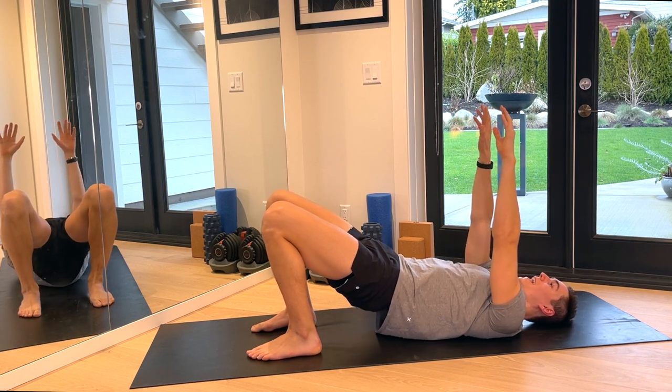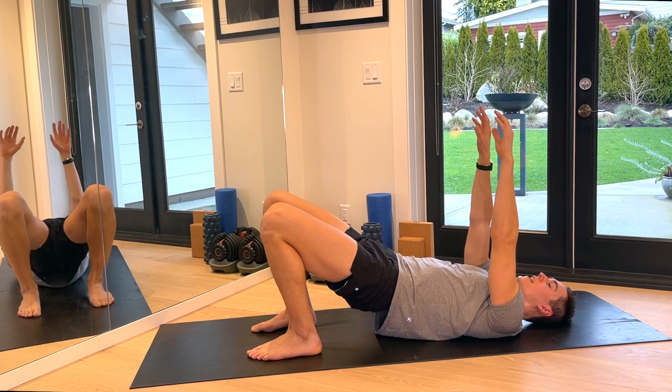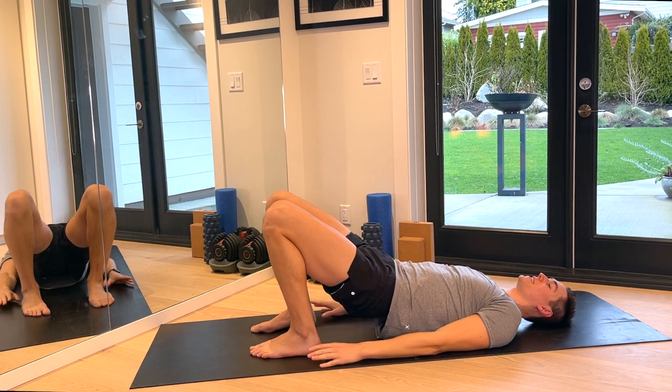Hold the bridge and tiny pulse — one, two, four, eight, seven, six, five, two, one. Rest the arms, come to the side.